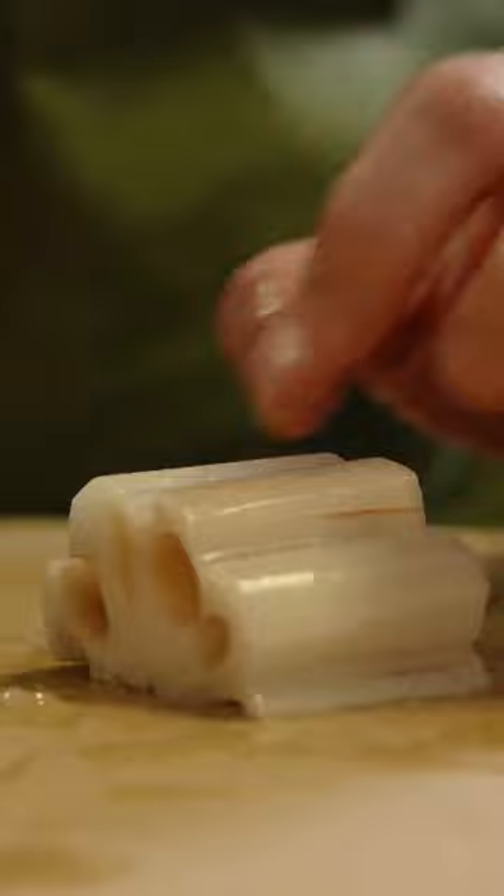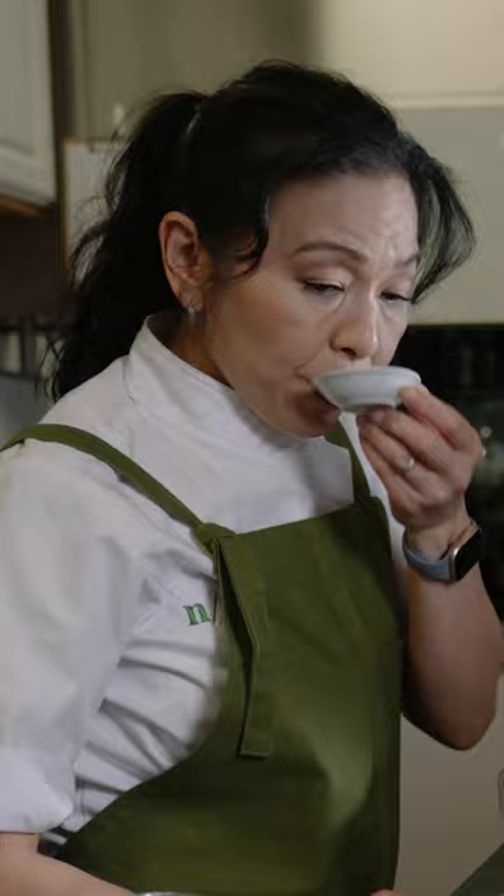Just added sugar, sweet cooking wine — which we call mirin — and some soy sauce. This starts out as a kind of a light flavored broth.